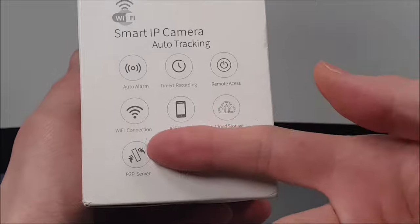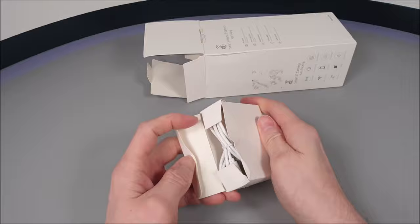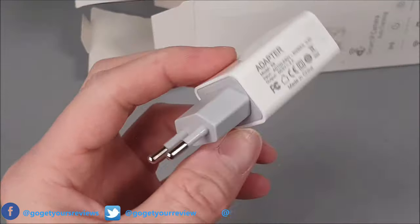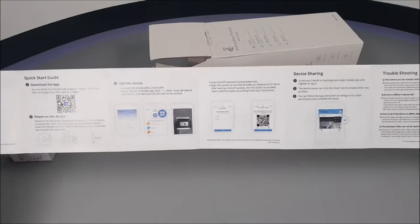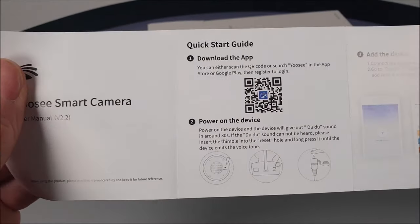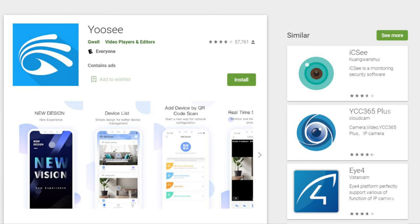It can be monitored via Wi-Fi through your mobile device. Inside the box we have a micro USB cable and an EU power adapter, so this camera will need to be powered via that cable. We also have a simple guide on setting up the Wi-Fi connection, with an included QR code to download the YoSee app that works in conjunction with this motion control camera.